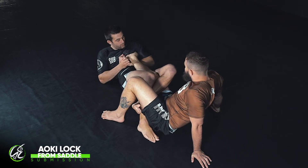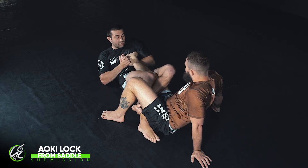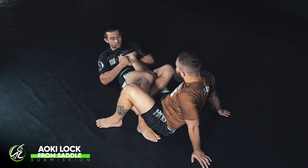From here I lock in everything tight and I'm simply torquing the heel up to the sky. Ben should feel it on his knee — I'm holding it tight — and he'll feel it in his ankle as well as I start to turn to the side from that position.